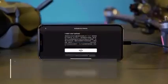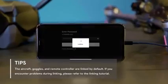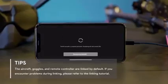After successfully linking the aircraft, goggles, and remote controller, open the DJI Fly app and follow the instructions to complete activation.